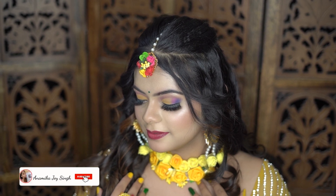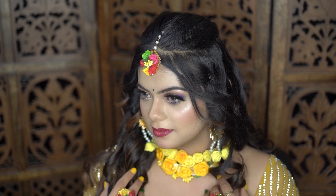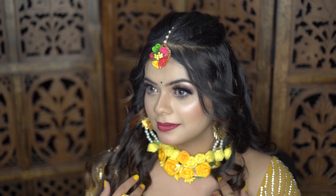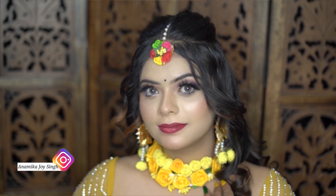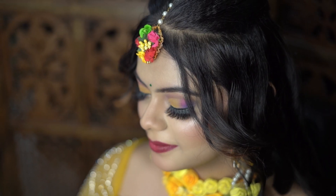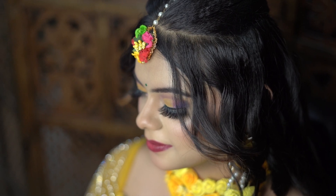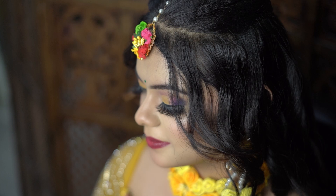Hi everyone, welcome back to my channel. In this video I am going to tell you about healthy makeup. As you are watching in the video, this is the eye makeup. I have a lot of comments on Instagram, and if you haven't followed me on Instagram then follow me too because I am very active. Maybe beginners are scared of how to do it, but there are a lot of simple steps. If you watch the whole video and concentrate on the eye makeup, you can do it the same way.